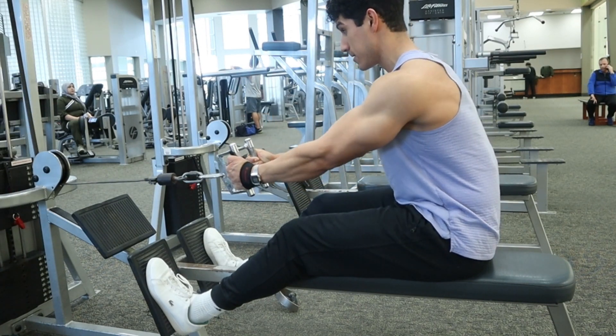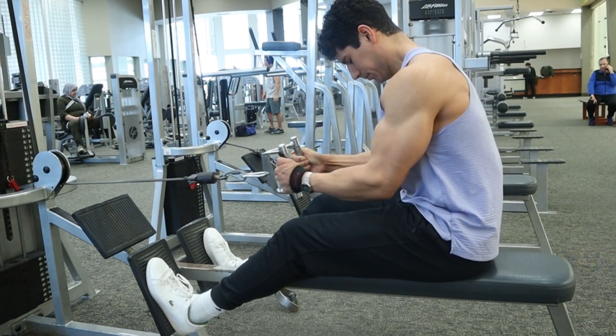Don't let those arms completely extend and lock out those elbows, and don't have those shoulders excessively roll forward.